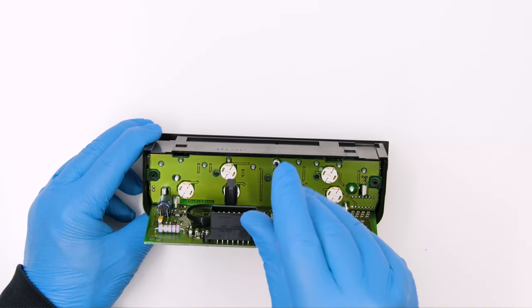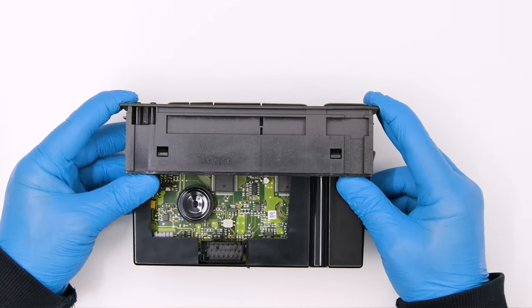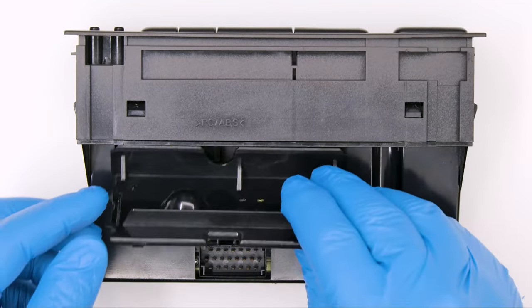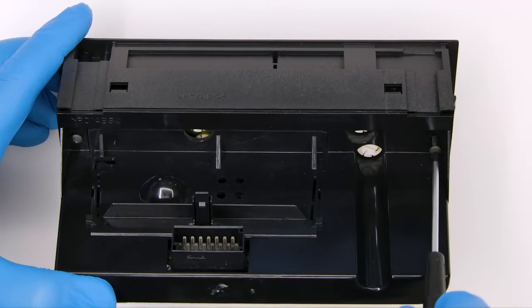Then tighten the small central screw. Fit and secure the rear part as it was originally. Put back the buzzer gasket. Fit the small cover and tighten the two rear screws.